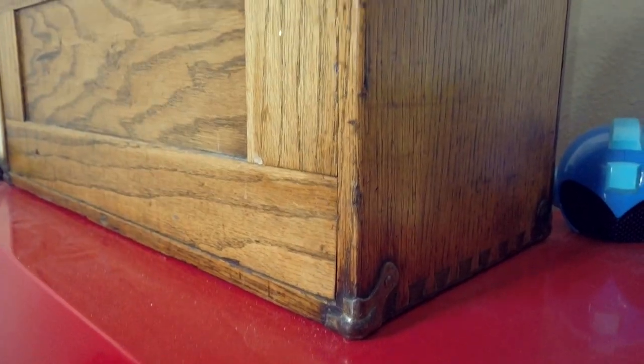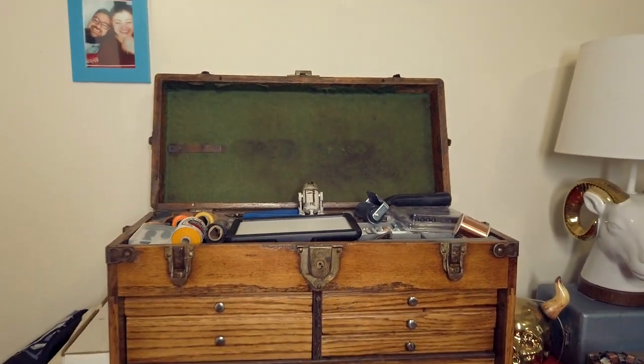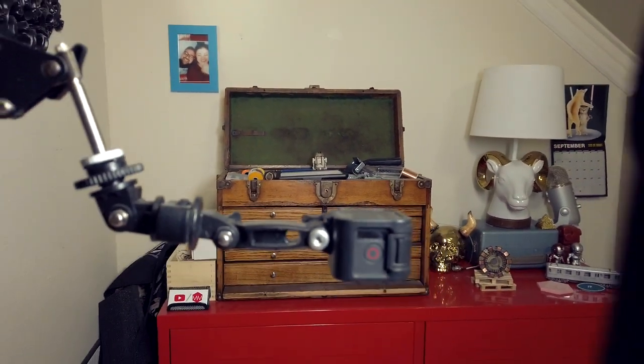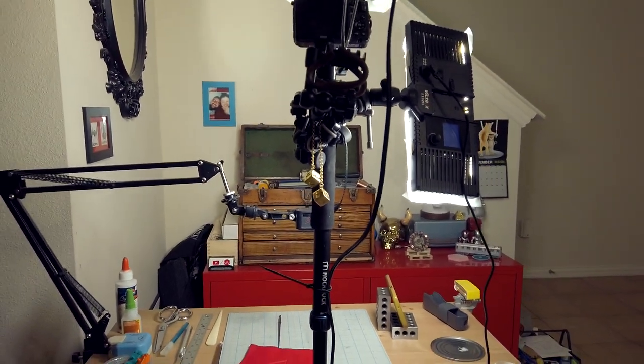All the stuff that I use is just kept in here. That's it — is that what you wanted? Can you leave me alone about it now? It's just a box with drawers. Is everyone good? Good, roll the thing.